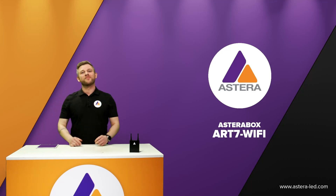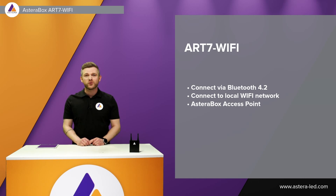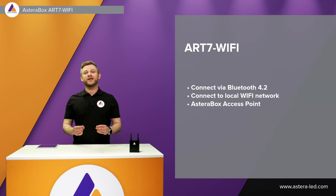Hello everyone and welcome. This tutorial will be about the Asterabox ART7 Wi-Fi. First things first, we can of course connect via Bluetooth as we are used to. Devices with Bluetooth version 4.2 or newer are able to connect with Bluetooth to the ART7 Wi-Fi. Older devices cannot connect via Bluetooth but can always connect via Wi-Fi.